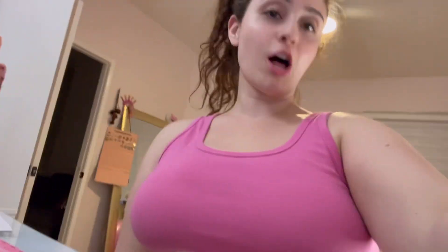Corsets have hip and rib springs for a reason — to help us move and allow the corset to adjust when we're moving throughout the day. And corsets should never be closed completely.